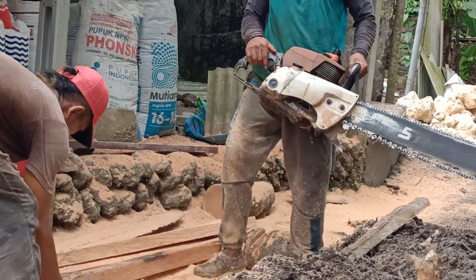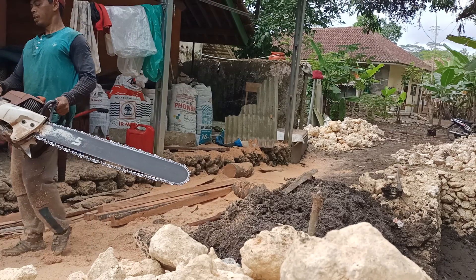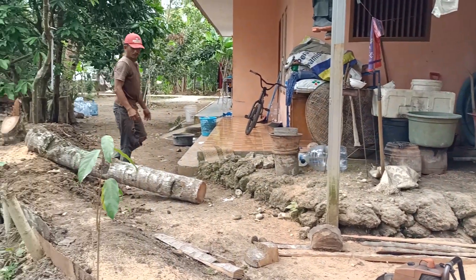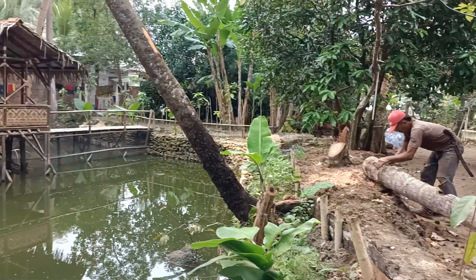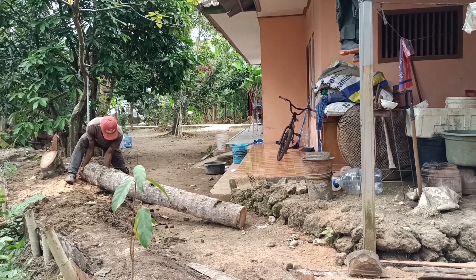Alhamdulillah, ya teman-teman. Sudah selesai, kurang lebih 50 meter. Nah ini tinggal yang satunya lagi, ini masih di pinggir kolam. Ayo nunggu, orang mana, ayo.